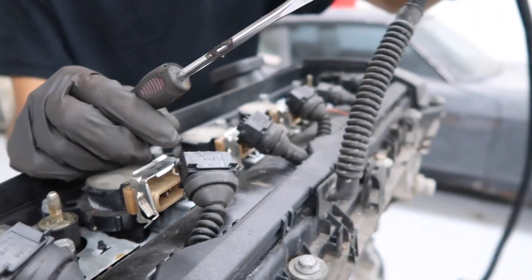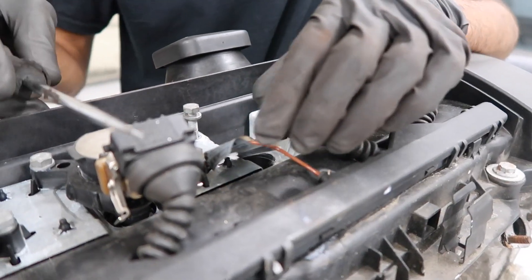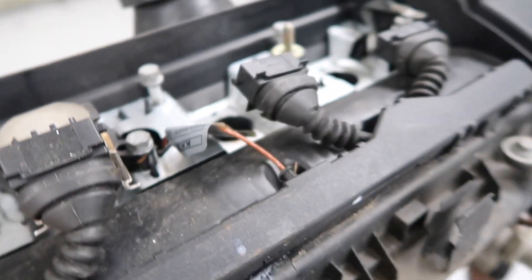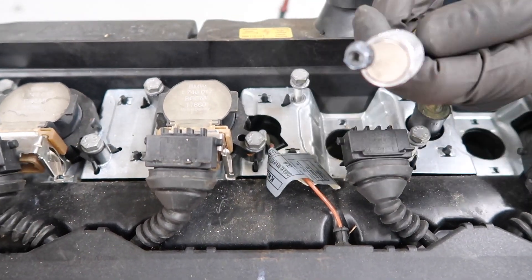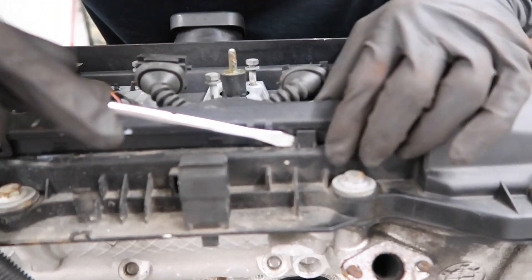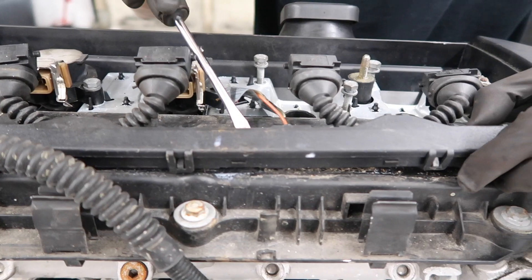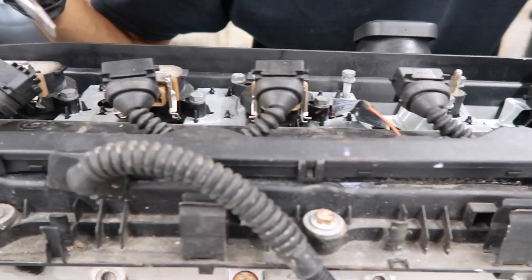Now we're going to remove this whole harness. In order to remove it, you're going to have ground cables attached. On this one we only have one; on the other style of harness you're going to have two. The ground cable is held in with an 8mm nut, so we're going to remove that. To release the rest of the harness, it's held in with a few clips or tabs — just pry on the tab a little bit. Be very careful because if you break this tab, it's right on the valve cover, so you can't replace it without replacing the entire valve cover.